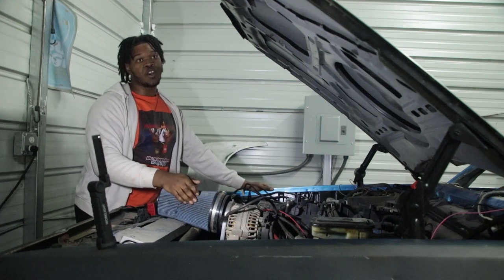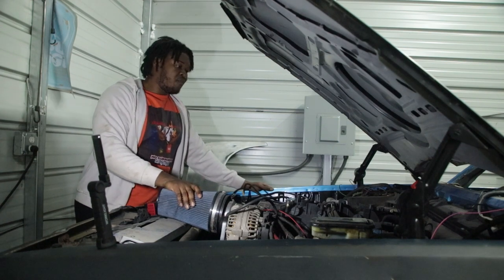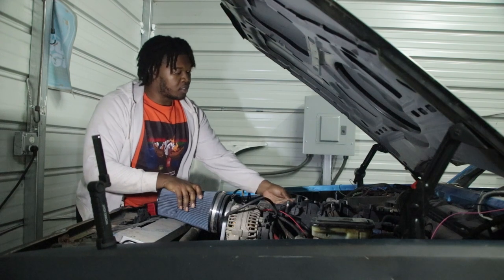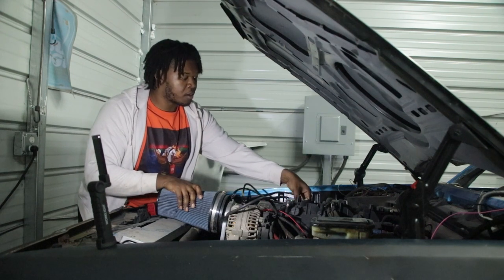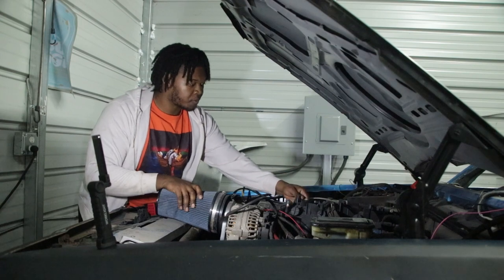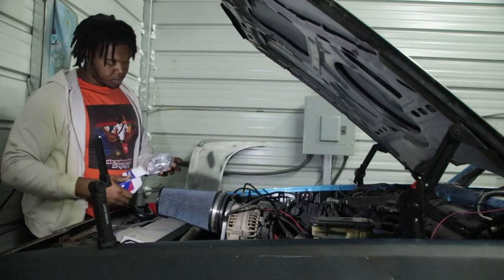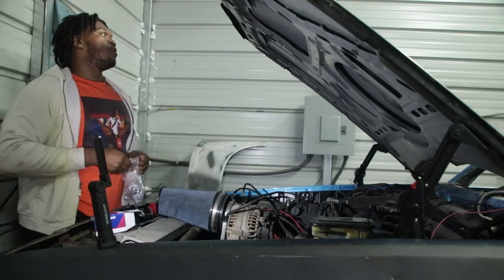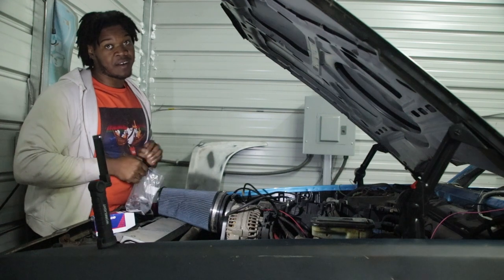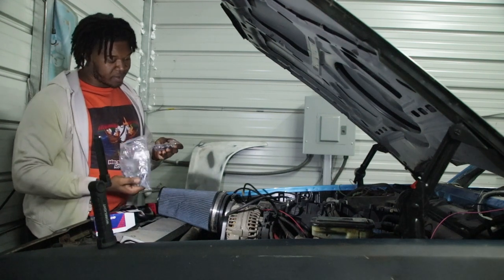I'm finna unhook everything I need to unhook and pull this intake off. They are AC Delco brand injectors - factory injectors. If you've been watching for a while, I revealed in the other video that I got ready to put it on and I had no choice but to tell y'all it was an LS engine.